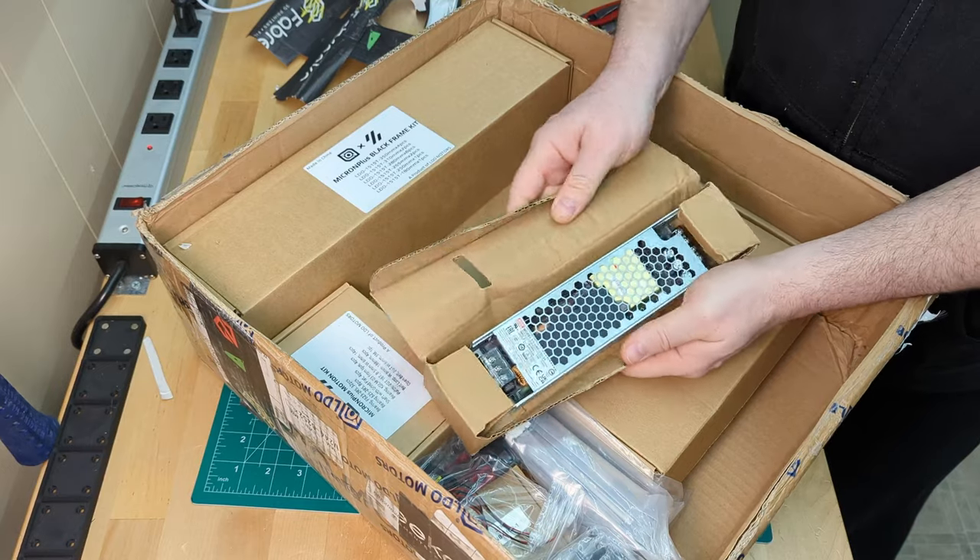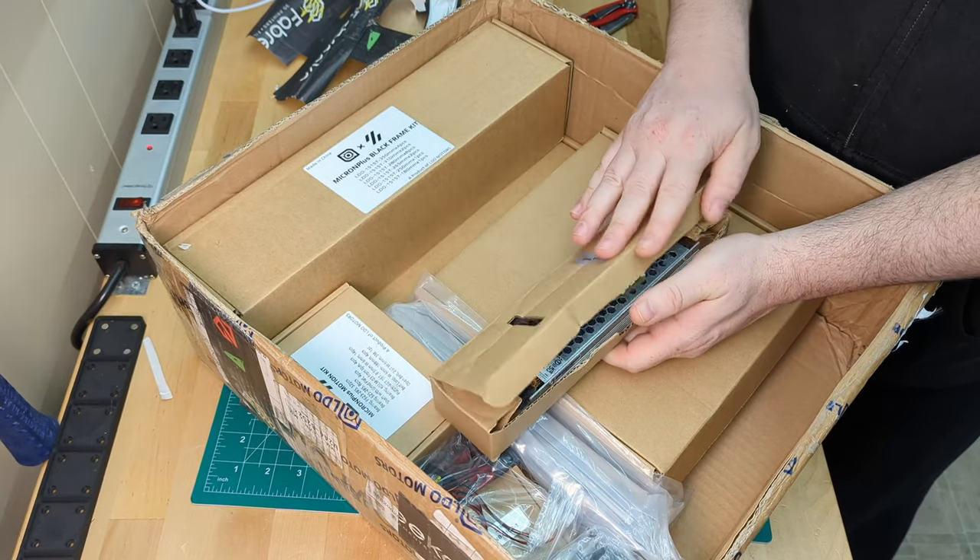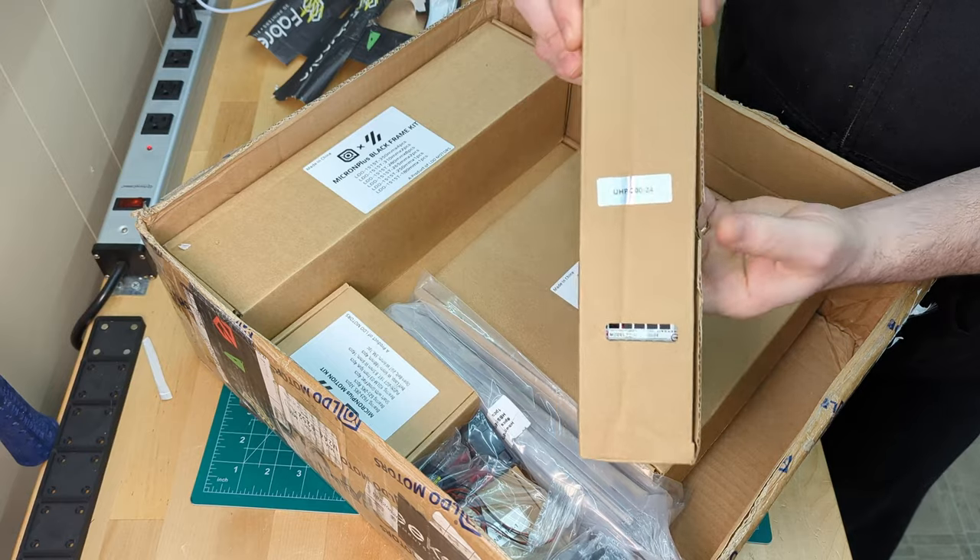Next we have the power supply. It's a 24 volt 200 watt Meanwell UHP power supply — definitely more than enough power for the job.